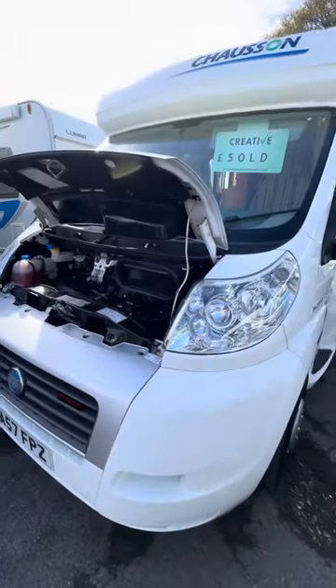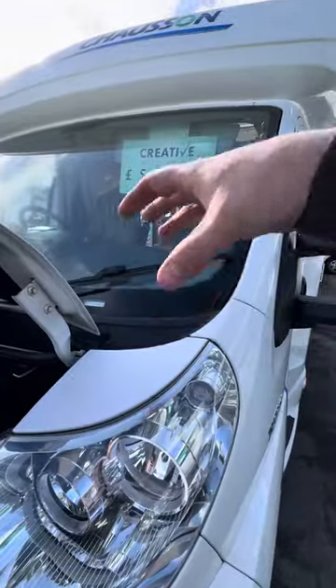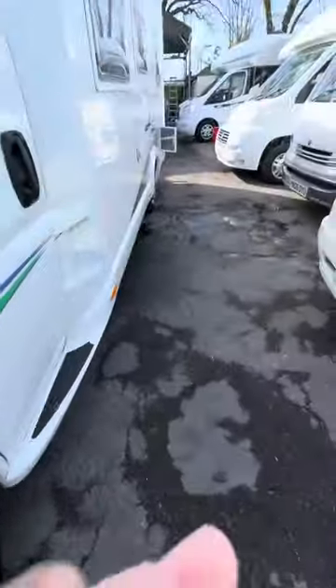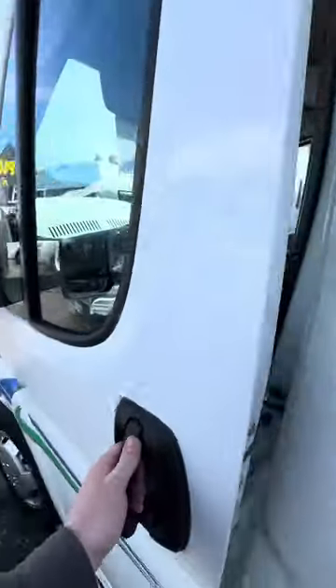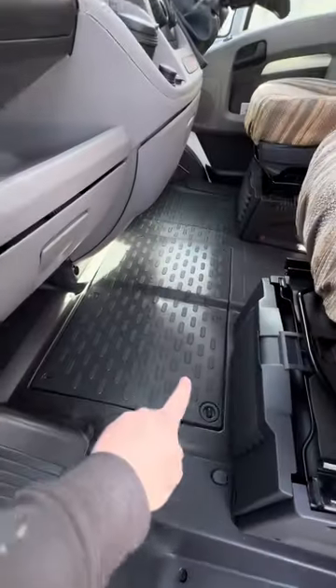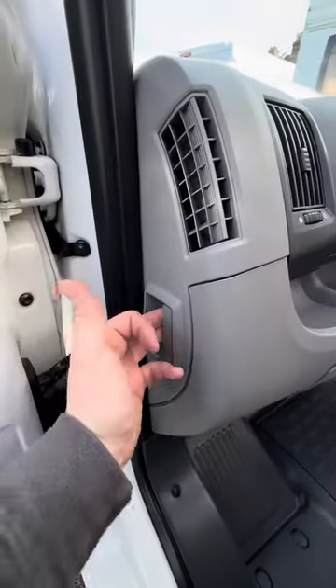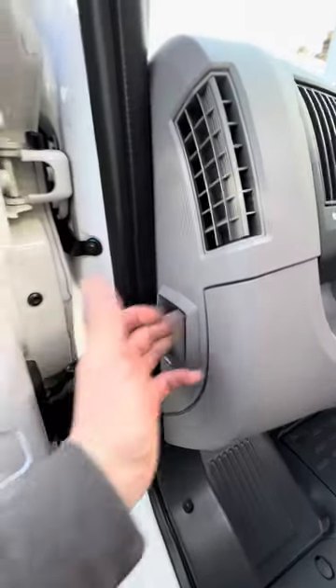That's about it for under the bonnet really. The engine battery itself sits under the floor in the cab, just in front of the passenger seat, and that's why they put those jump starting points under the bonnet — so you don't have to get under here to jump start it. The bonnet release handle is just here inside the passenger door.